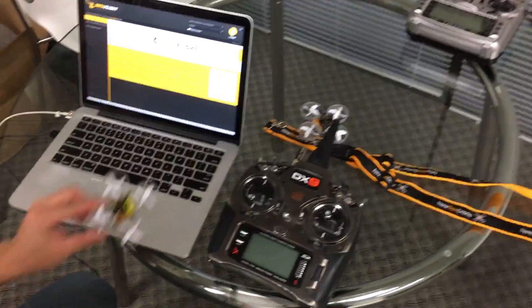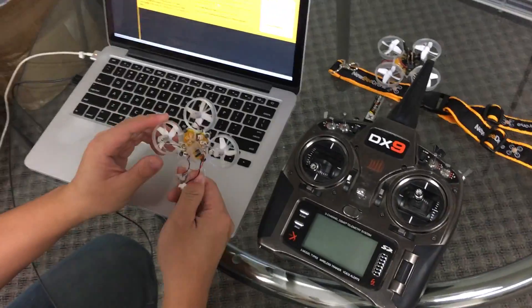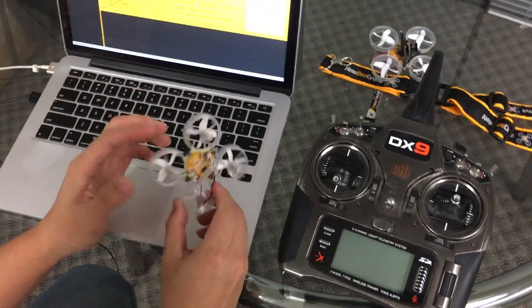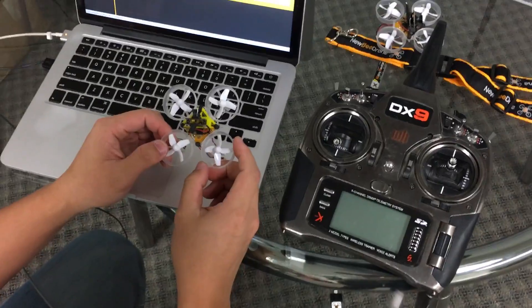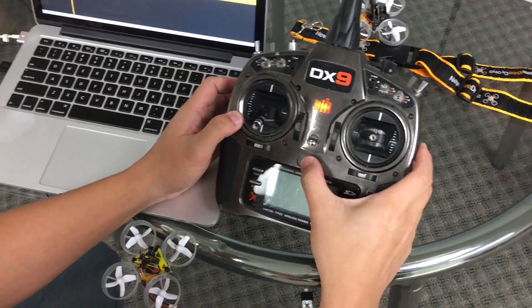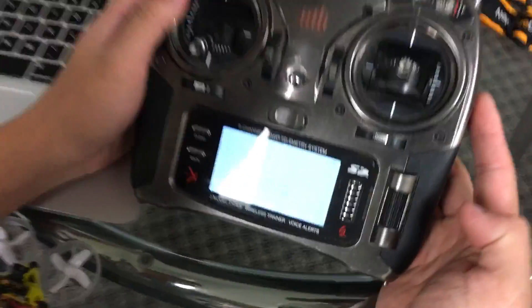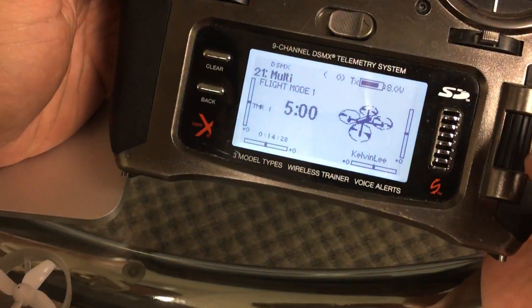Hey everyone, Team Newby Drone here. Right now we're going to show you how to set up your DSMX DSM-compatible V-Brain with a DX9. The first step is to turn on your DX9, or whatever Spectrum type radio you're using.